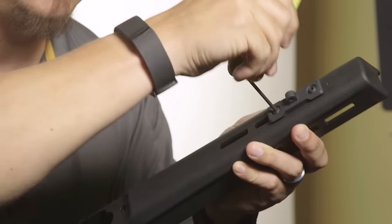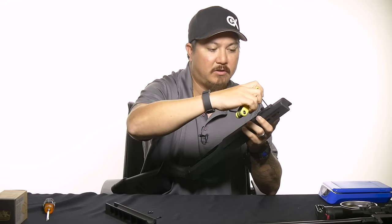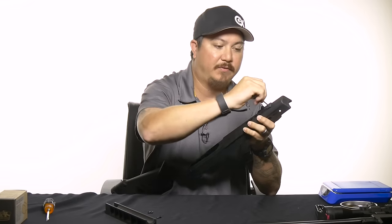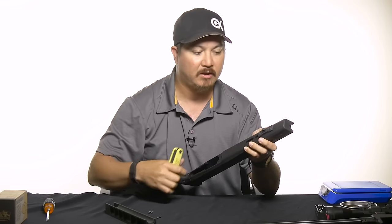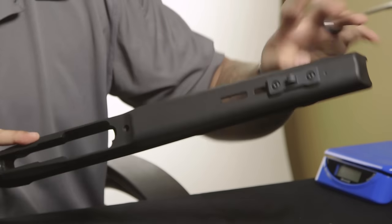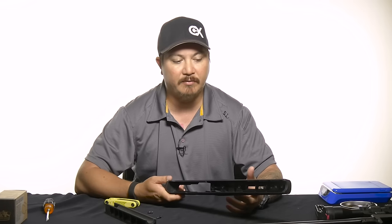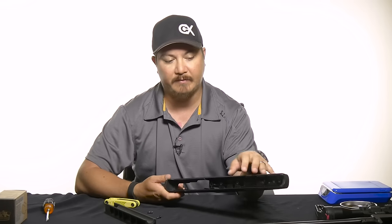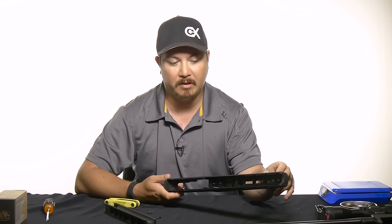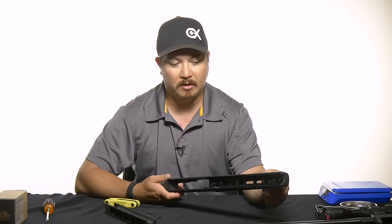If you plan on putting any M-LOK accessories on the chassis system, you have three spots to do that: your three o'clock, six o'clock, and nine o'clock. These work well for any kind of adapters — a quick detach mount for a sling, a bipod adapter, a Picatinny rail section, whatever you want. For me this is going to be a varmint rifle, a little plinker, so I don't care about having too much extra stuff, but I always like shooting with a bipod. The bipod adapters are around $23–$25 from Magpul and they work great.